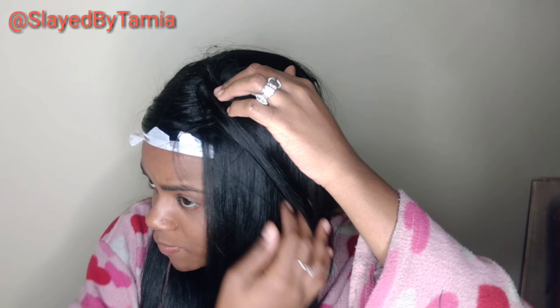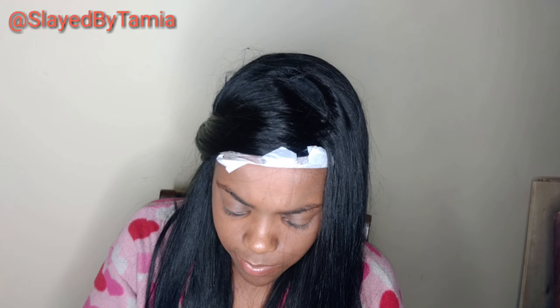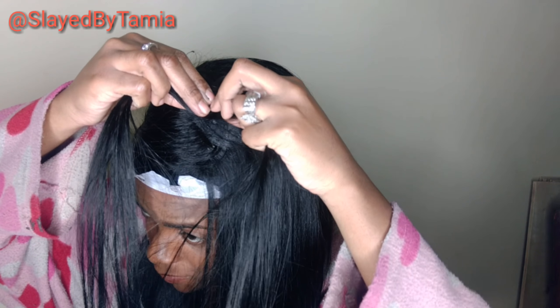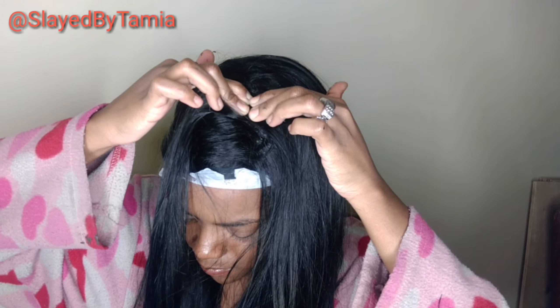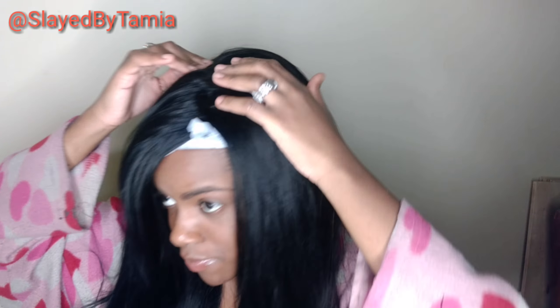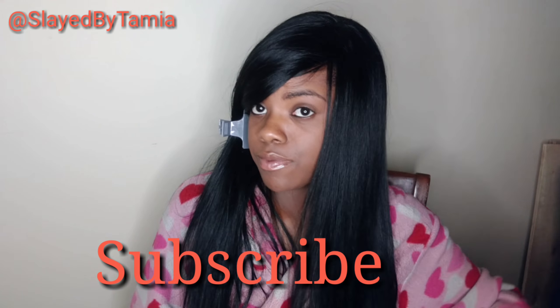Once I have my closure really flat, I'm just going to apply it to my head and then add some more tracks to finish the install. When I do my closures, full wigs, or weaves, I like to leave a little bit of space for my closure so that once I put it on, if I need to fill in, I have enough room. It's very nice and flat and you're not seeing any tracks. So now I'm just going to layer it and curl it.